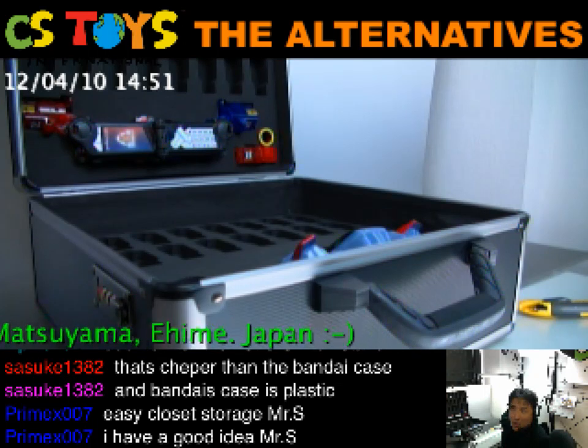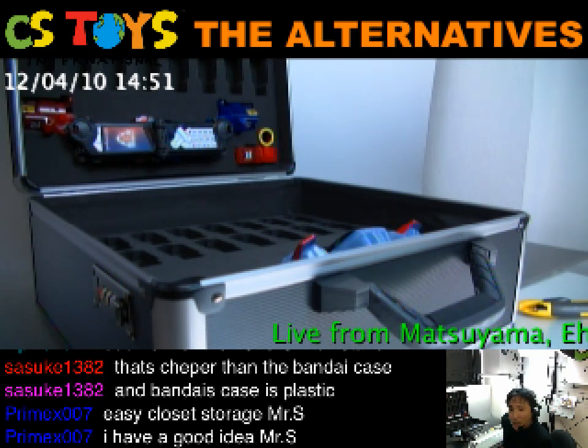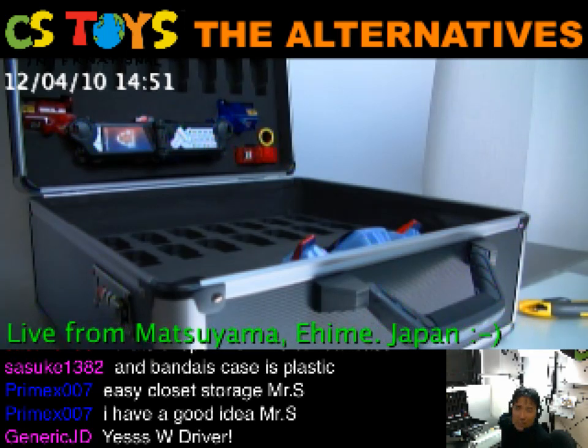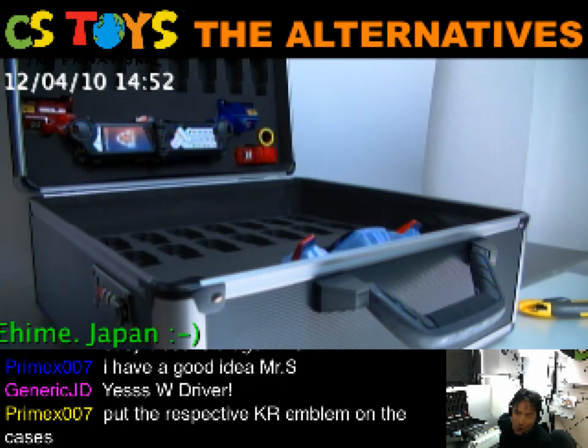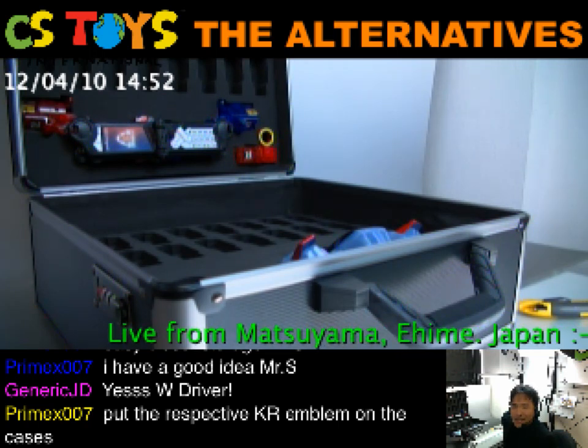They are working on more cases to create, so why not? I heard they are working on double driver cases too — version two I believe. We've been working on that back and forth, exchanging emails, pointing out where to fix and where to improve it, and they are working on version two. Soon to be released. Hope that it will be released just before the movie tie-in on April 21st. Unfortunately, not the Decade driver — sorry about that. But the double driver is something we should get. We are very much interested in these cases, and I hope that for future releases of the Henshin belts we can produce these cases and sell them to you.